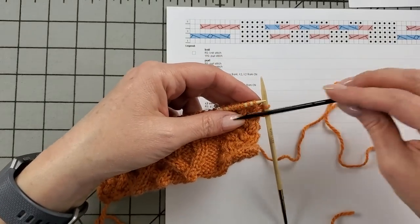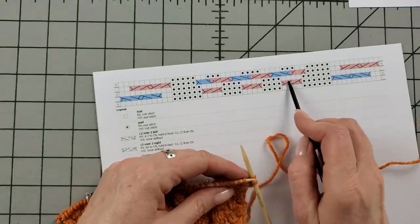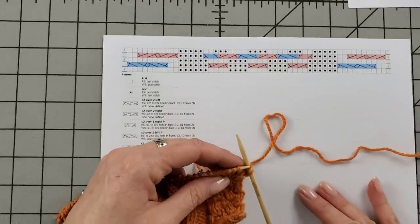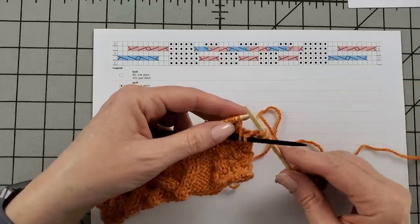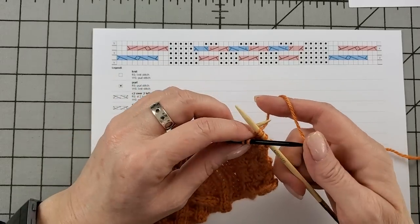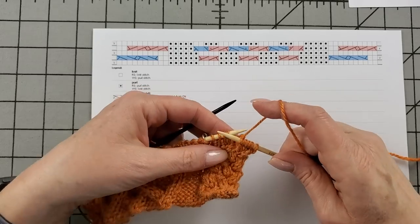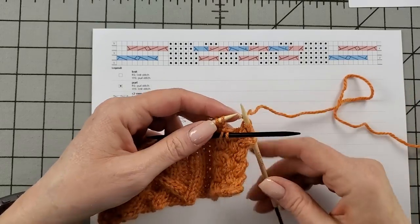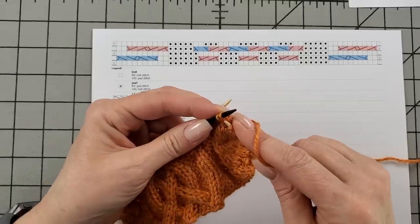It's really important to pay attention to whether the held stitches go in front or back. Helpfully, the cable stitches in the chart are color-coded: red ones are always held to the back, and blue ones are always held to the front. So: slide the two stitches to the cable needle, hold it in the front of the work, knit the two stitches from the left needle, and now knit the two stitches from the cable needle. I'll work that same thing again.